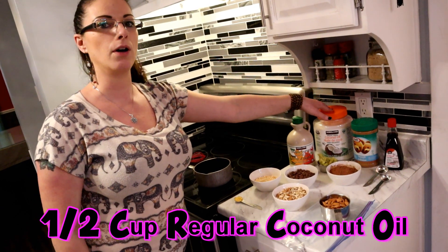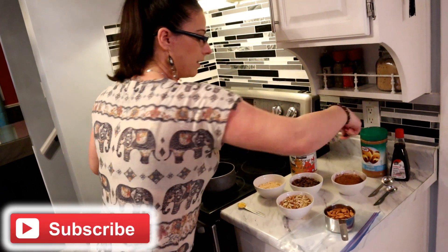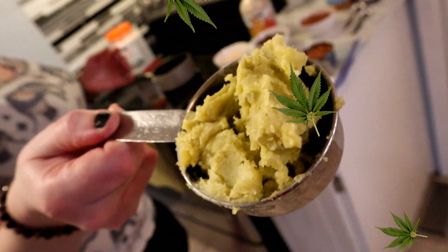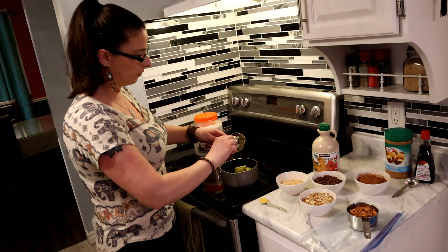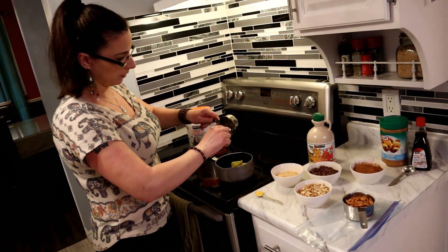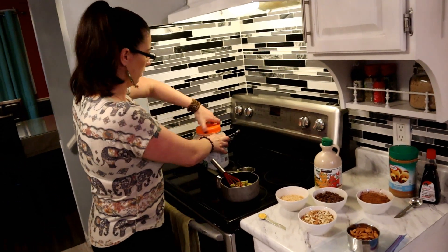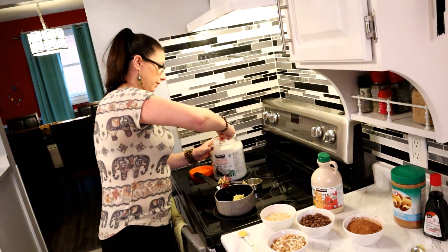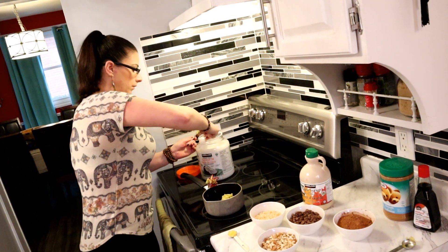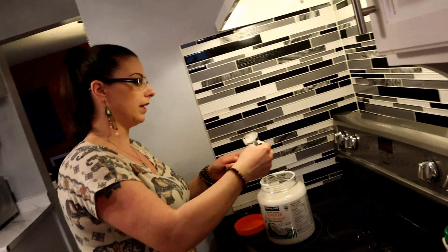We're going to use half a cup of cannabis-infused coconut oil and half a cup of non-infused regular oil. So first step, let's get our oil. This is already measured out — you can tell it's the infused oil because it's beautiful and green. It's a little more than half a cup but that's fine, you can put more or less if you want. Just put that right in. Then we'll add another half cup of uninfused oil. With this recipe, you want to pay a lot of attention — it's probably the fastest recipe I've ever made.